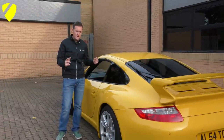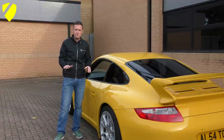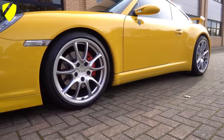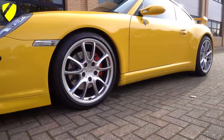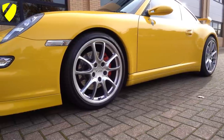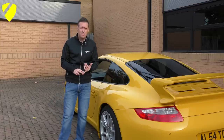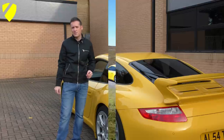Next up is the suspension. On each corner the car has lowered springs — IBAC Pro springs lowered by 20mm on each corner. That gives it a more aggressive, lower look and I think it really goes with the 19-inch alloys. The springs cost about £250, and when you factor in fitting at around £50 to £60 a corner, you're probably looking at about £450 to £500 all in for a set of lowered suspension springs fully fitted to your 997.